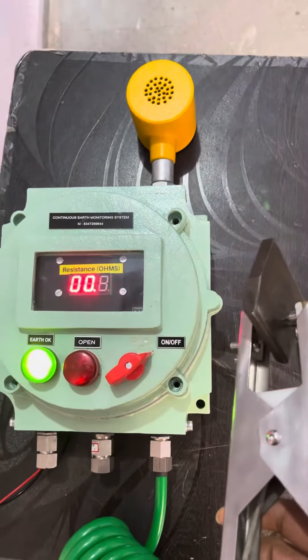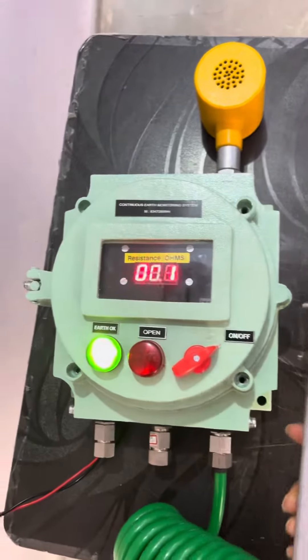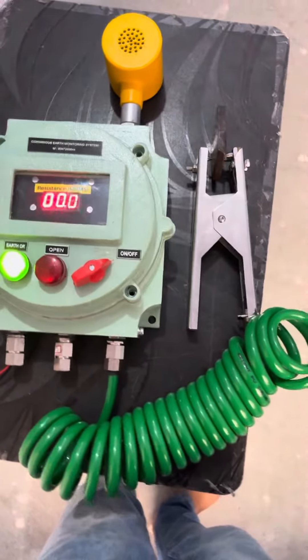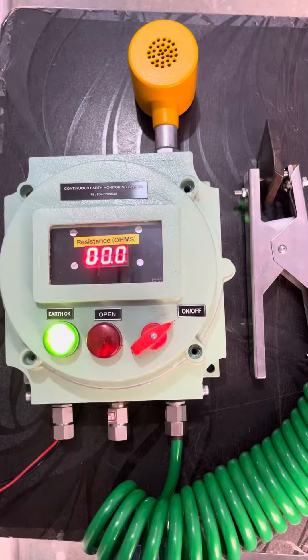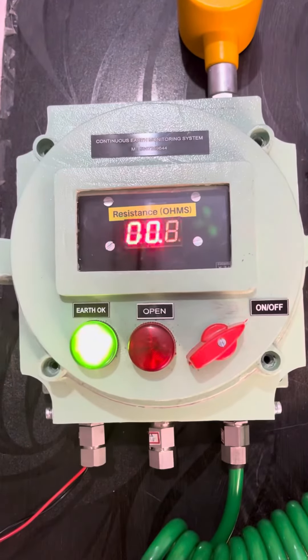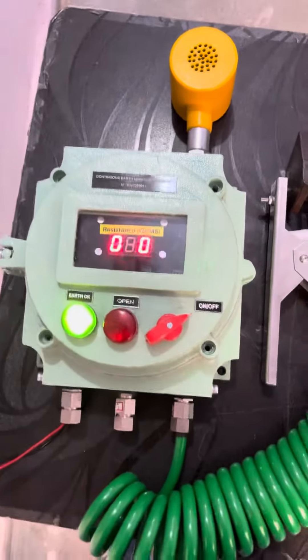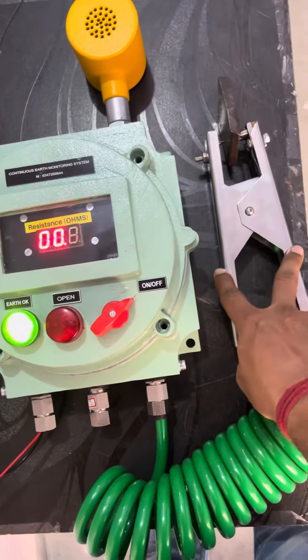We have inserted this clamp on a piece of metal, which represents equipment — you can use this for drums, road tankers, and other instruments. As you can see, there is a green indication and the resistance is shown as 0 ohms.